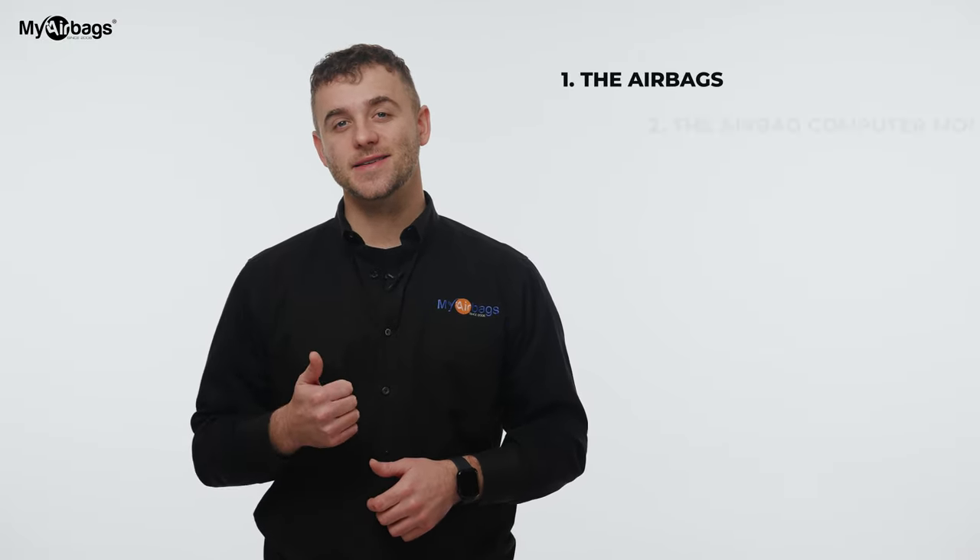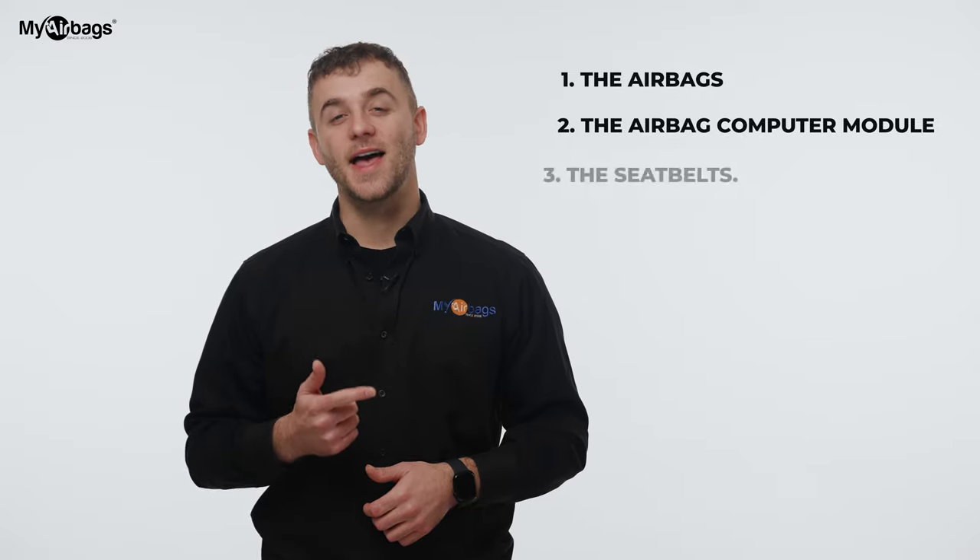When a car gets into an accident, there are three main components that need to be addressed: the airbags, the airbag computer module, and the seatbelt. Any deployed airbags must be replaced with new airbags. You can buy a new airbag module, but the problem is they're pretty expensive brand new, and used modules require hiring a technician.